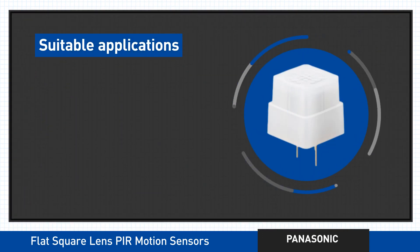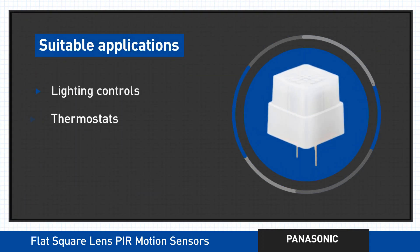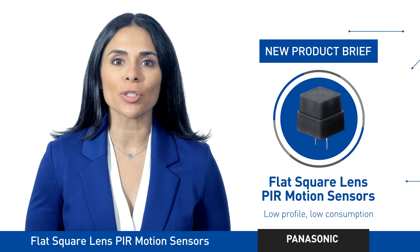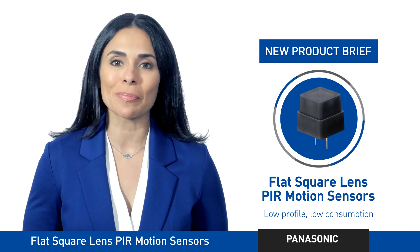So if you're developing applications for lighting controls, thermostats, security cameras and alarms, or digital signage, choosing to use the flat square lens type PIR motion sensors from Panasonic is definitely a smart move.